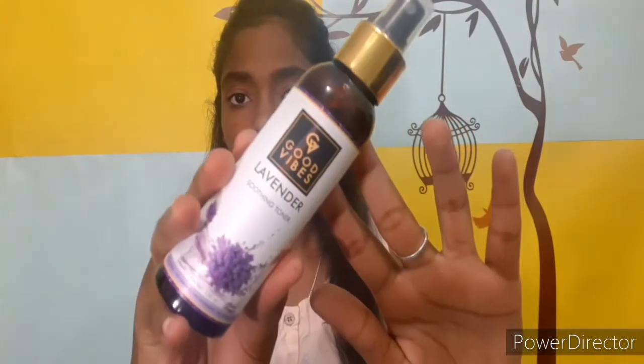First, I'm going to add toner. It's called Good Vibes Lavender Toner. This toner is very refreshing, and you can use it like this — your makeup will be very long lasting. It's one of my favorite toners.